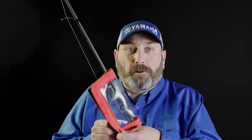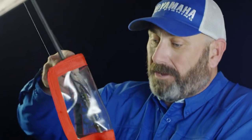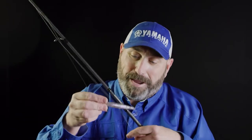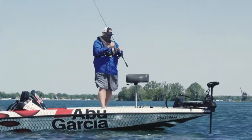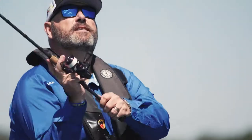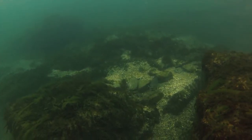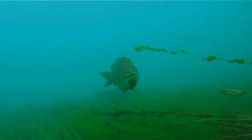First, get yourself a bait cover so you don't hook yourself when you're traveling with that rod. Clear, so you can actually see what bait is in there. This little jerkbait — whether it's largemouth, smallmouth, pike, walleye — it's all about the pause. The pause is always longer the colder the water is. If I'm fishing in 50 to 55-degree water, I may pause that bait for up to 10 seconds.